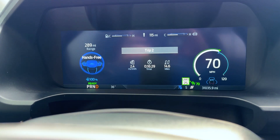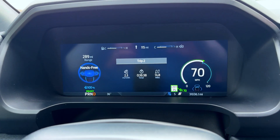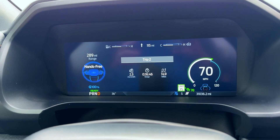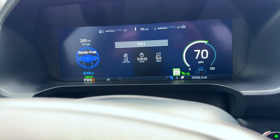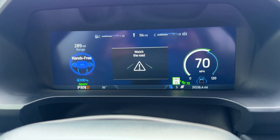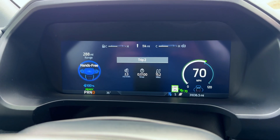By the way, I really love Blue Cruise — it just drives for me while I record video, which is awesome. For this range test, I always go 70 miles per hour, even if the speed limit is 75 or 80. If it's below 70, I'll match that, but on a trip I stick to 70.